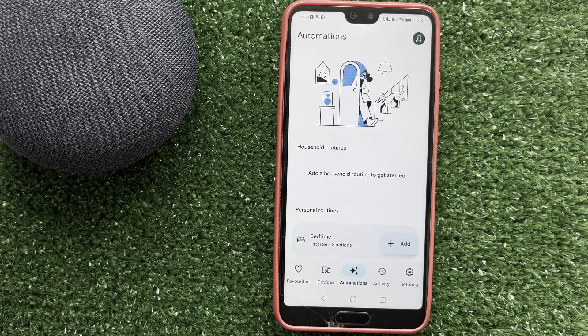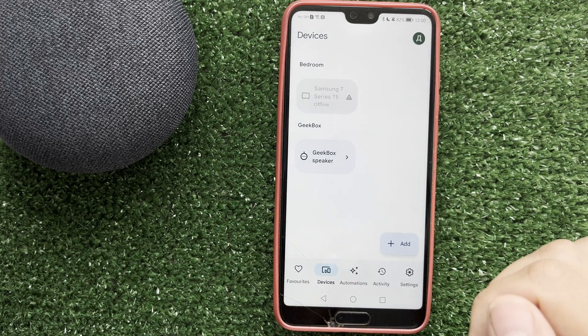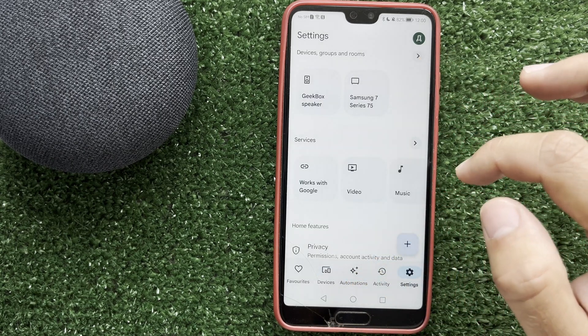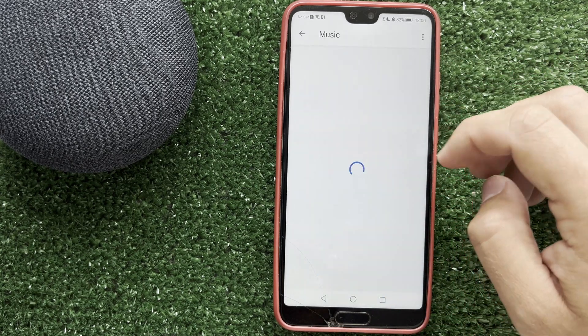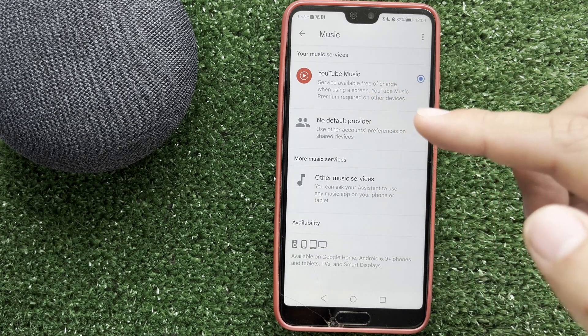Hello everyone, you're on the Geekbox YouTube channel. Today you will find out how to connect Google Home to Spotify. First way: open the Google Home app, go to settings, then music, and choose Spotify. If you don't have Spotify displayed, then choose your device settings.